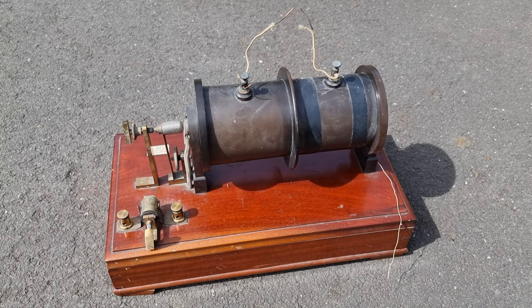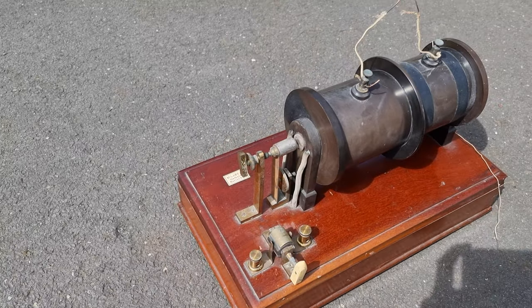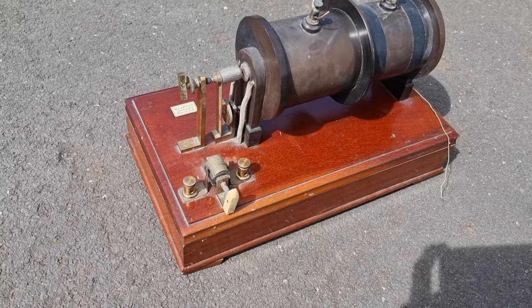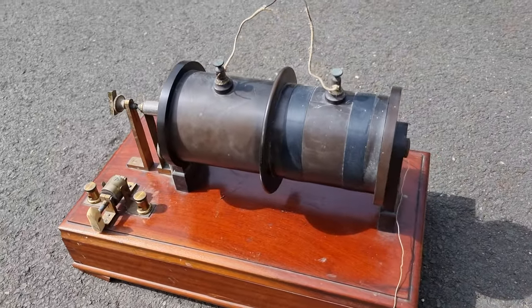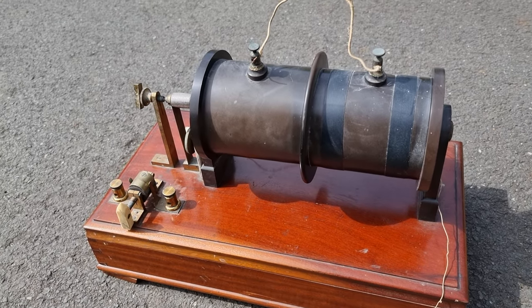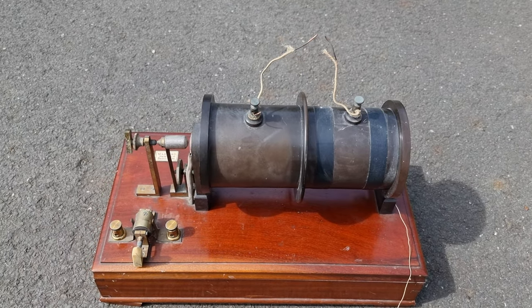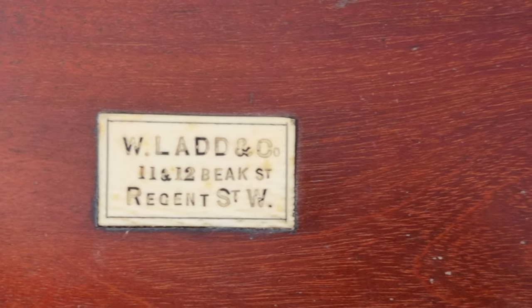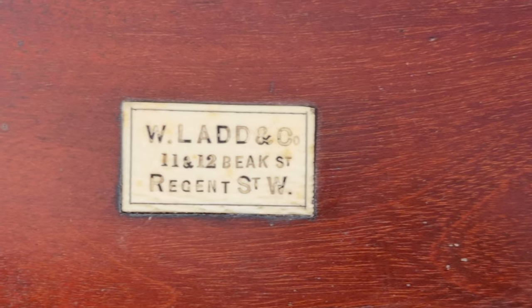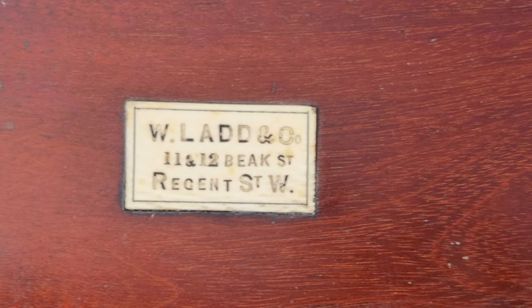Hi, my name is Bob Greenier and I'm a volunteer with the Martin Fleischmann Memorial Project. This is one of the more interesting things that we have found in the materials of Lion. It would appear to be a pre-World War I spark gap radio transmitter, and it is made by W Ladd & Co, 11 and 12 Beak Street, Regent Street West.